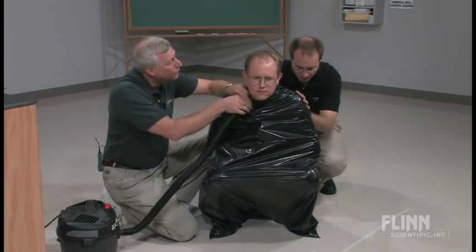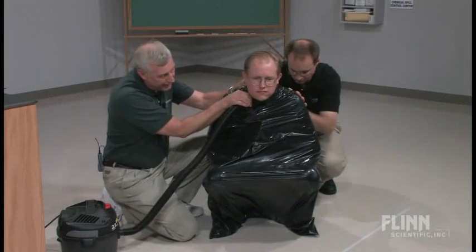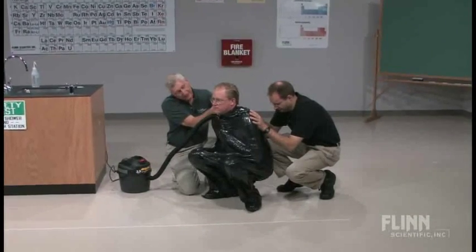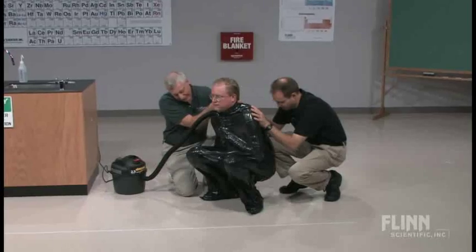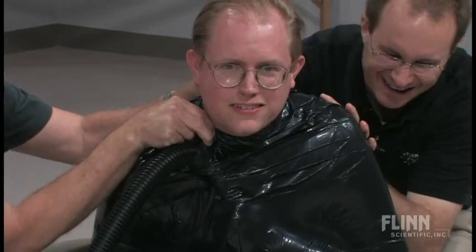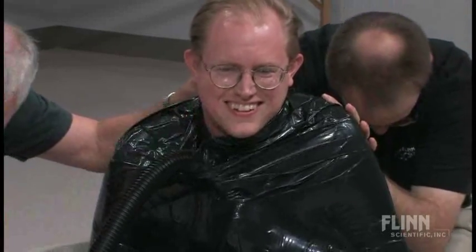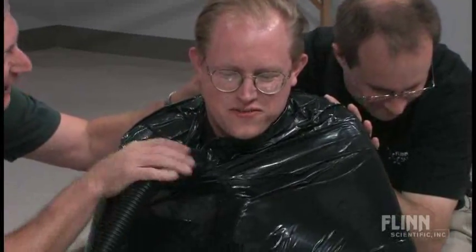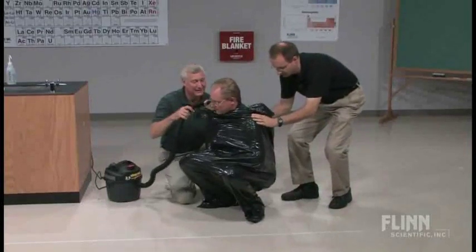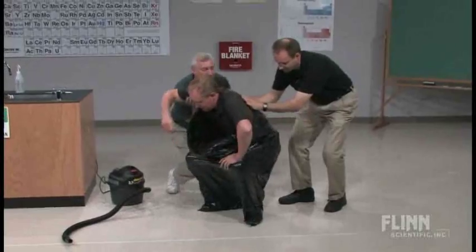All right, we'll turn it on. Seal the bag. Take your hand off the end of it. We're pretty close in there. Now what I'm going to do is let you stand up at this point, and there we go. We don't want you to fall out.